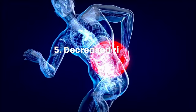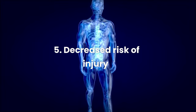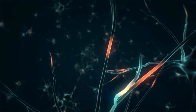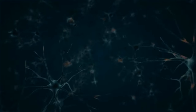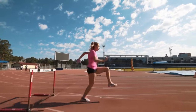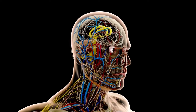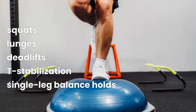Benefit 5: Decreased Risk of Injury. BOSU ball workouts can decrease your risk of injury by improving proprioception, balance, muscle strength, and ankle strength. Regularly incorporating BOSU ball exercises into your routine improves your body-brain connection and movement control, which dramatically reduces the risk of injury and improves your athletic performance and functional movement patterns. Some examples of BOSU ball exercises to strengthen your joints and improve proprioception include squats, lunges, deadlifts, T-stabilization, and single leg balance holds.